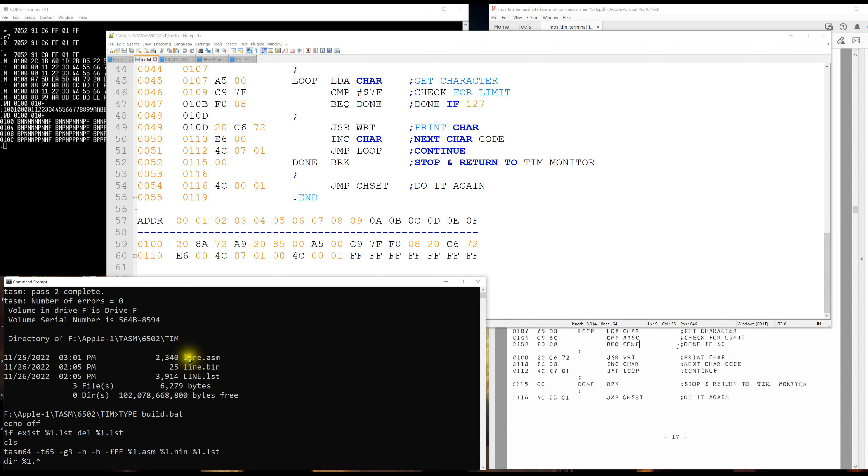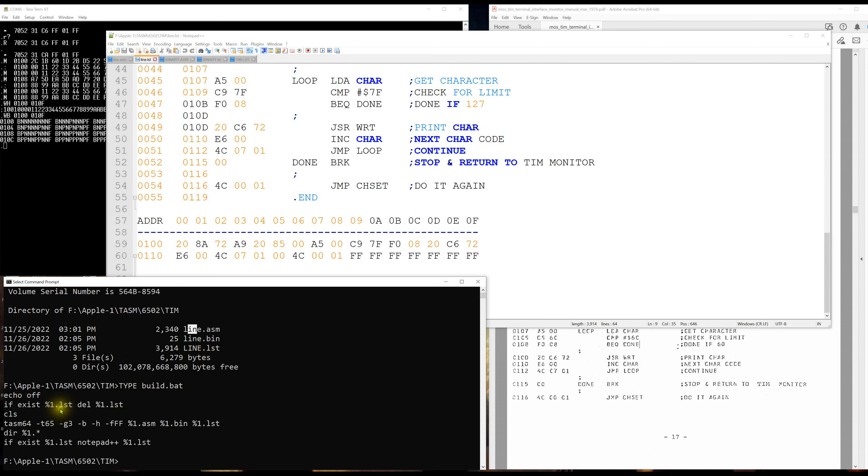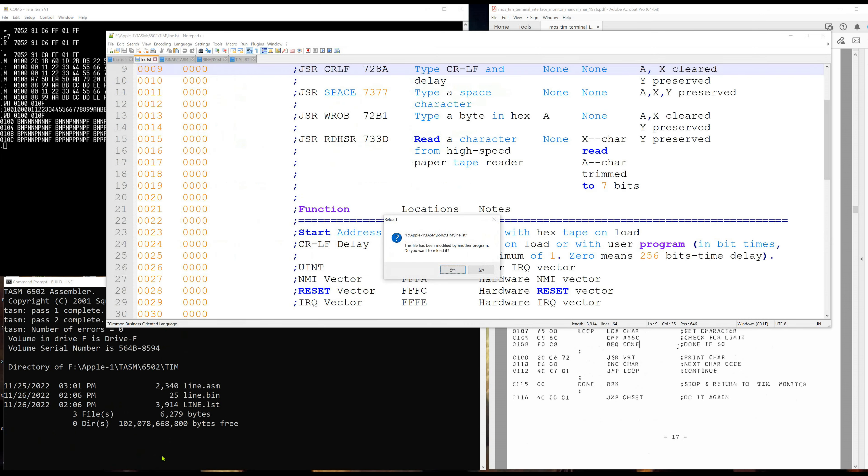To compile, I run 'build line'. Build is just a Windows batch file that invokes TASM64 with the T65 table file for 6502 assembly. It deletes any old list file, clears the screen, assembles the .asm file into a .bin and a .list file, then opens the list file in Notepad++.